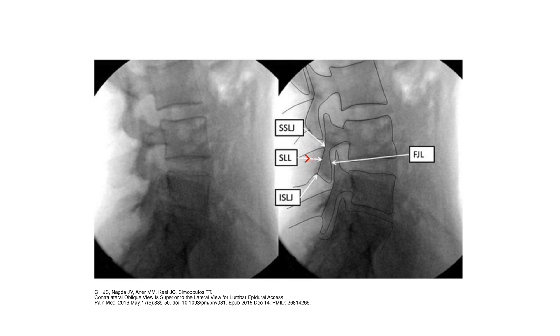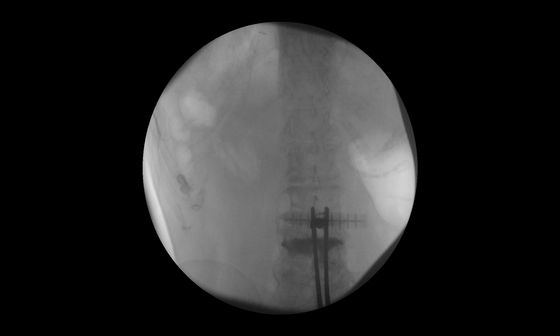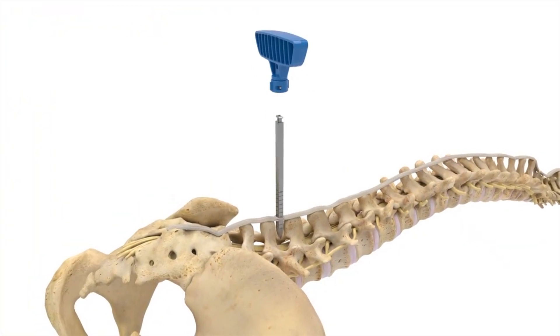On the lateral view, the spinal laminar line connects the superior spinal laminar junction to the inferior spinal laminar junction. Each junction represents the intersection of the lamina with a spinous process. After midline position is again verified in the AP view, the dilator assembly handle is removed, leaving only the dilator.